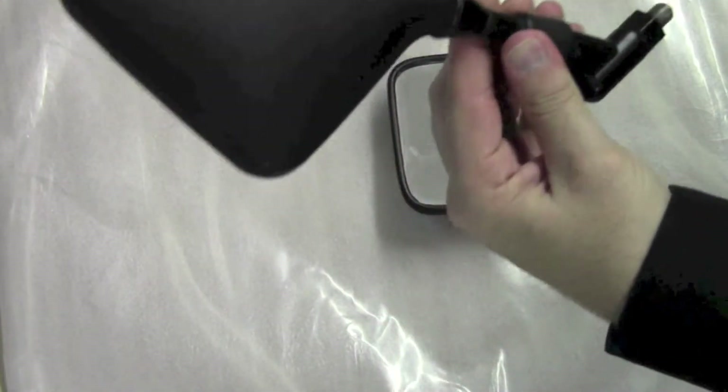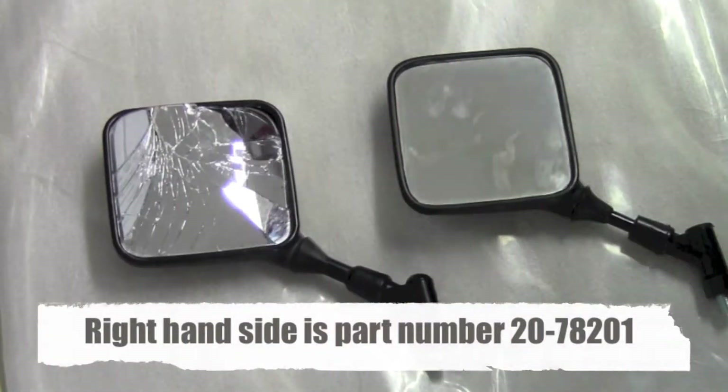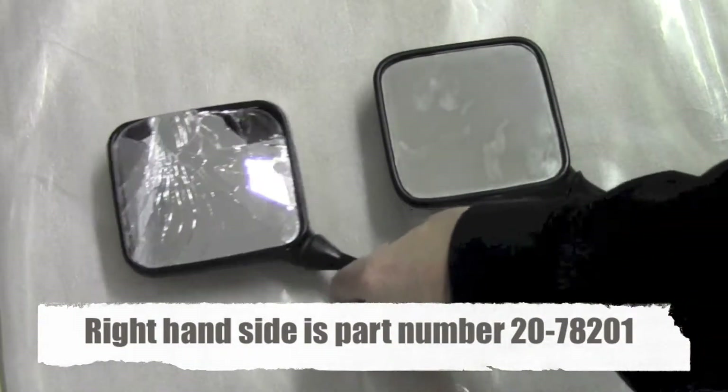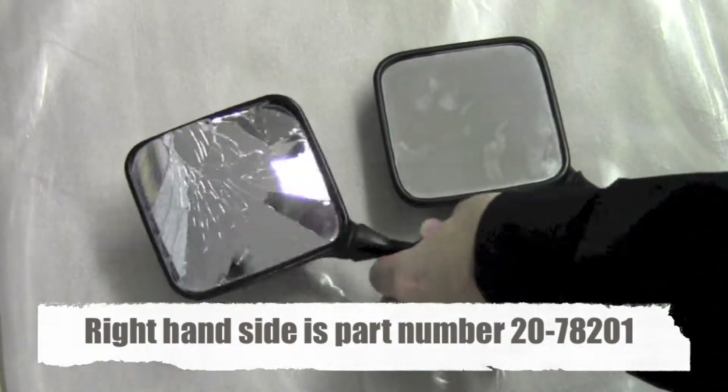This is the factory Suzuki mirror. This one here broke on my Suzuki DRZ400S. This is the Emgo mirror, and this is $12.99. Suzuki's price for this is over $110 for the replacement mirror.